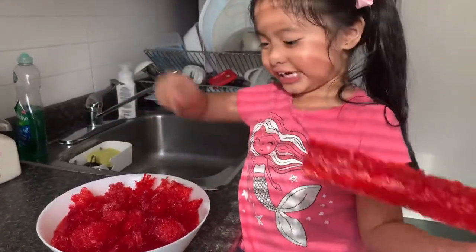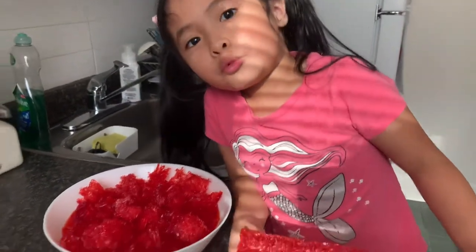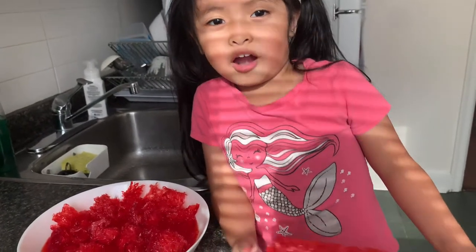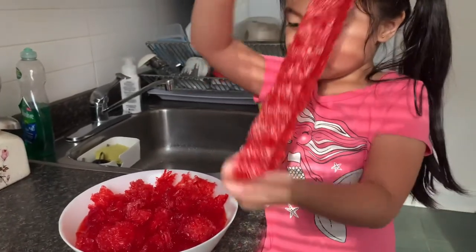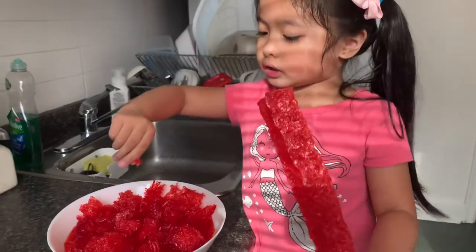I have a red gulaman bar. We are going to crack it and put it in the water.